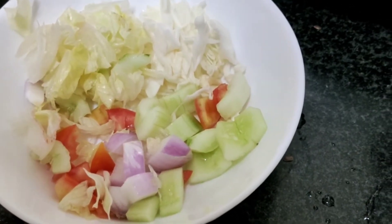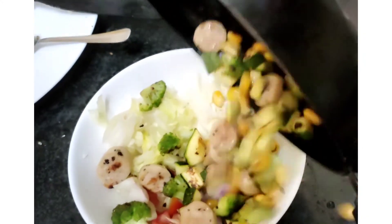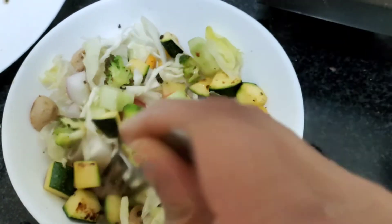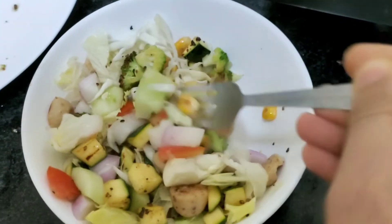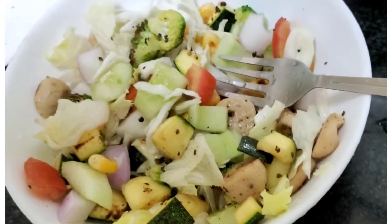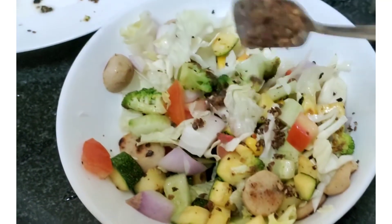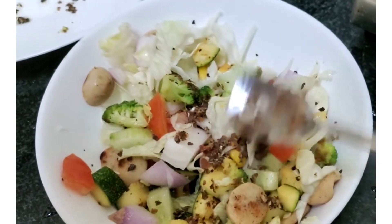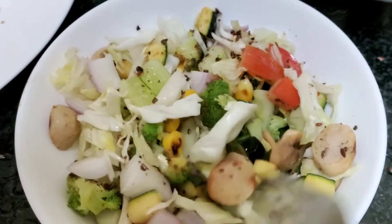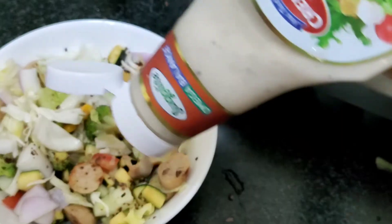Add 1–2 tablespoons of salad dressing and raw vegetables. Add 1 teaspoon of lemon juice. Add the dry roast seeds and crush the seeds. Mix it well, then add the salad dressing.